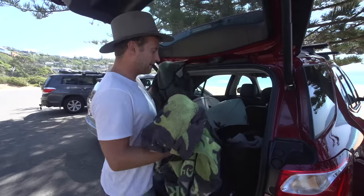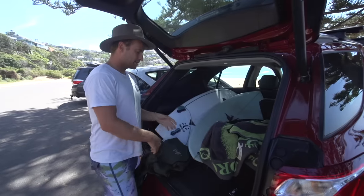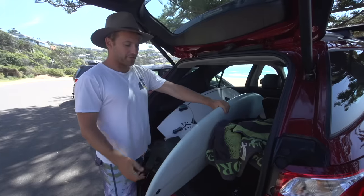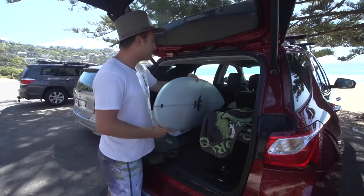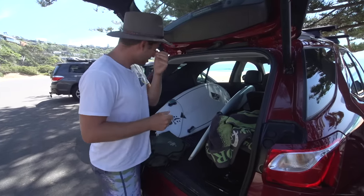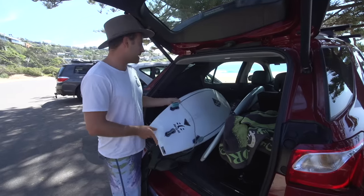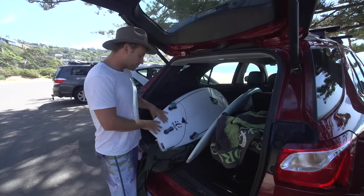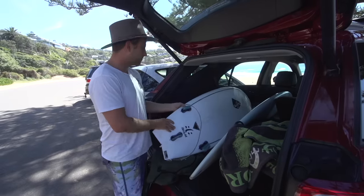The waves are a little bit steeper today, so I think I'm going to take out the thruster. I've got this beautiful old twinny — well, it's not old, it's actually new — but it is a twin fin. It's only got two fin slots, which naturally means it's going to be a little bit looser, and because the waves are steep today, I don't actually want a loose board. I want something with a lot more control, so I'm going to go with the thruster, the Raptor. It's got sharper rails. Even though this board's got a little bit more volume, and may give me more speed potentially, I think this board today is going to help me harness that speed.